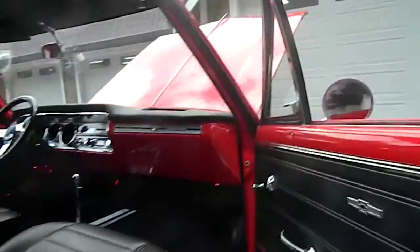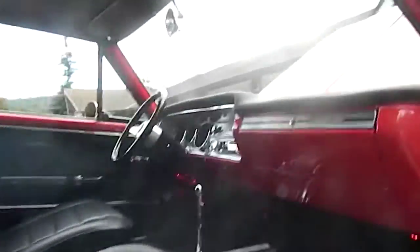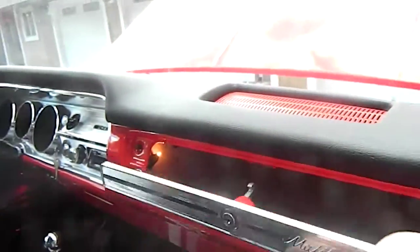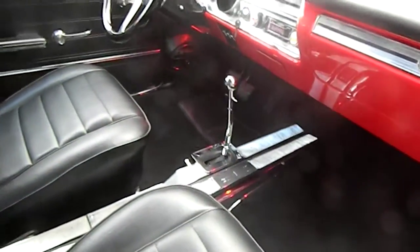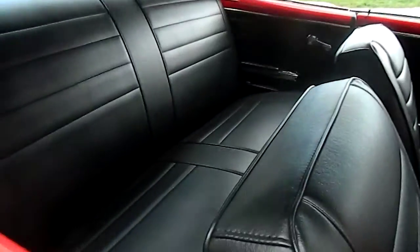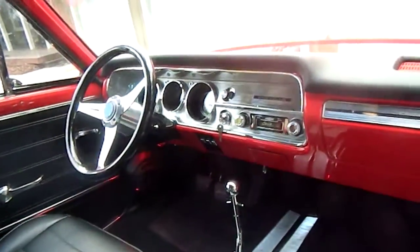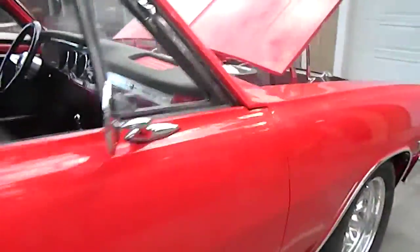All-new black interior, door jambs are immaculate. LED interior lights, everything works — even the glove box. Original four-speed console, soft LED lights up top, seat frames powder coated. Custom Autosound radio with iPod charge, Flaming River tilt column, all-new seals and rubbers.